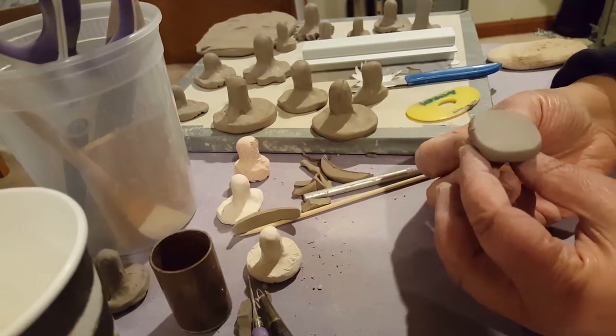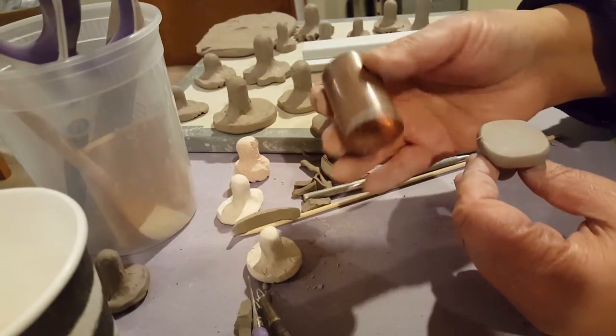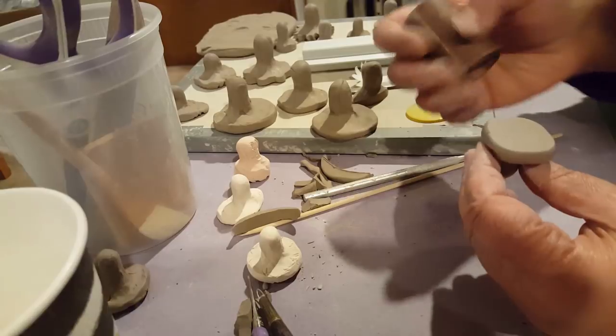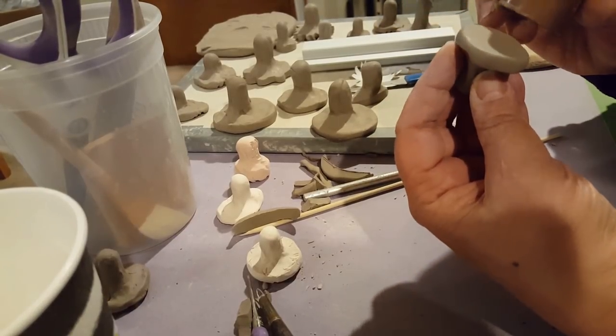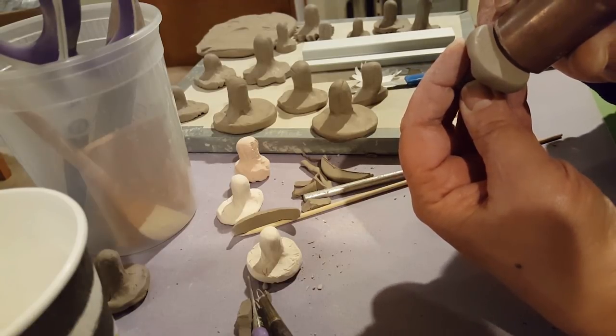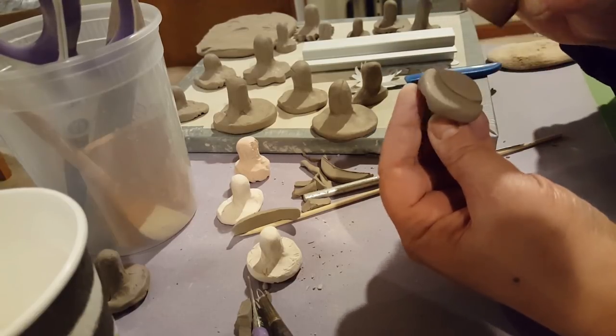What's fun is you can just use things that you have around the house. This was just a copper tube that I got at the hardware store. So I'm going to take it and I'm going to put some line impressions in this clay. I'm going to wiggle it around a little so that I can get a nice deep line.